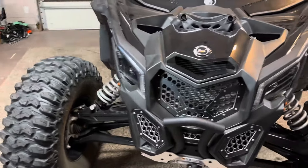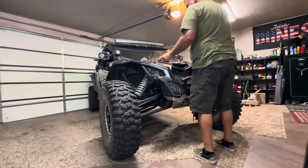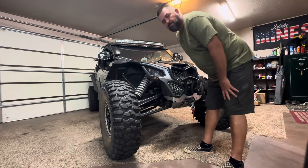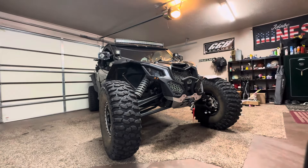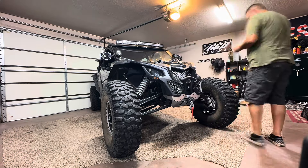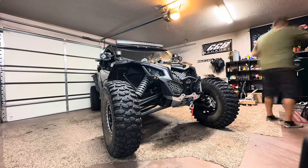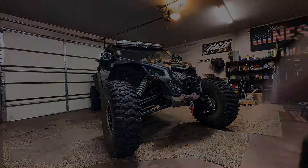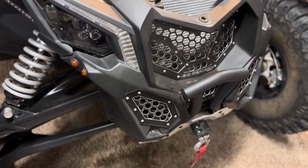First thing I gotta do is start pulling all the bolts out to get this out. I'm sure everybody's seen that a hundred times, so I'm going to time-lapse this and get the front clip off of here.